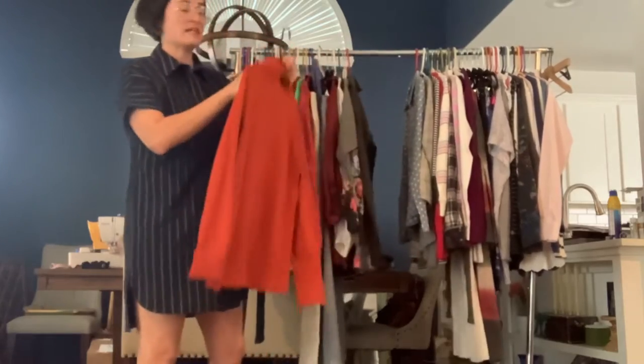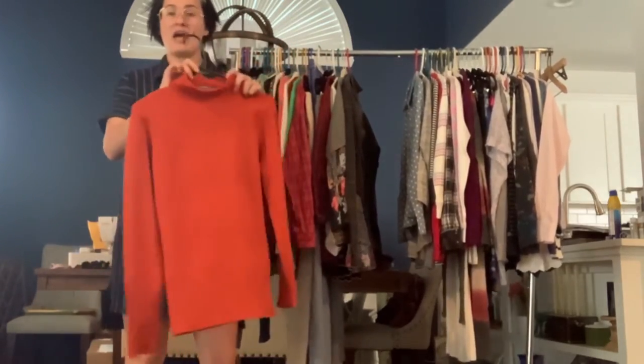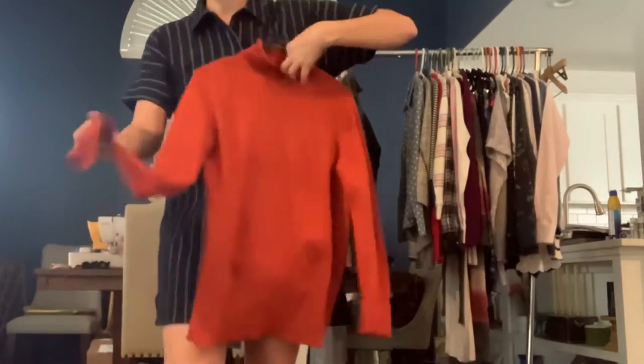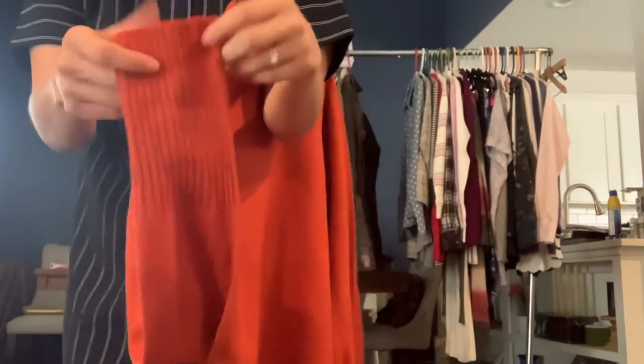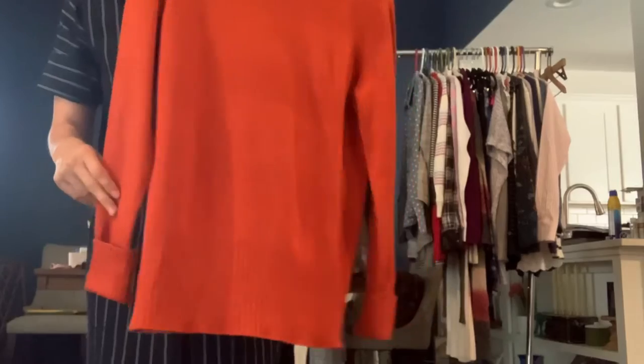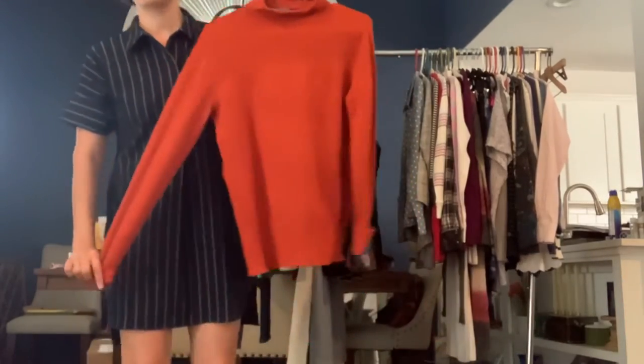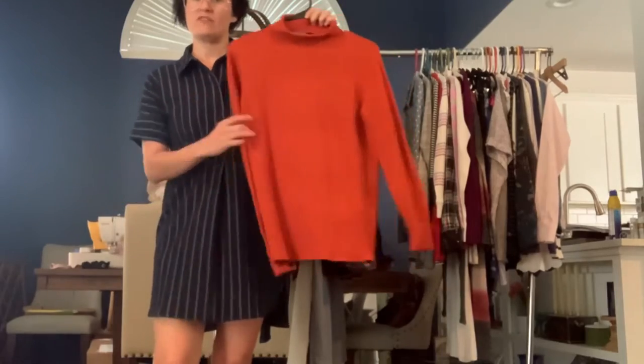French Connection, size medium. Just a really basic orange sweater. It has a mock neckline and it has a ribbed cuff that you could either wear long or you could fold it. It looks cute either way — I guess it just depends on your arm length. I think it's actually meant to be rolled, but you could wear it just all the way straight if you needed to.